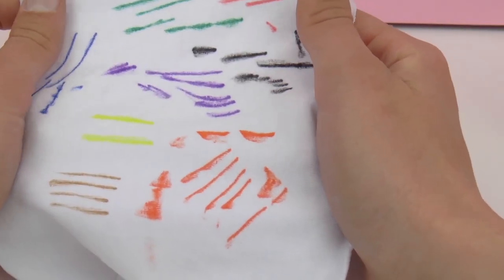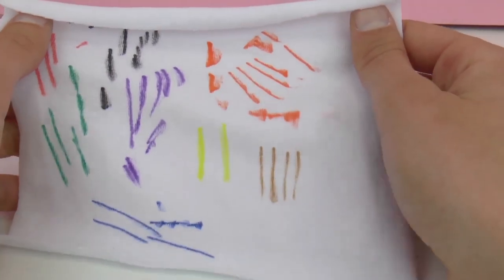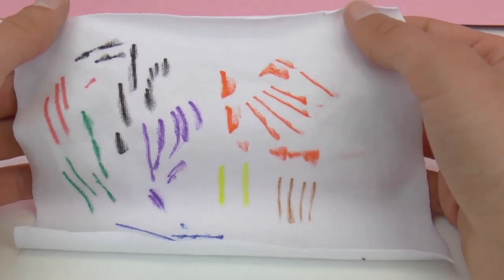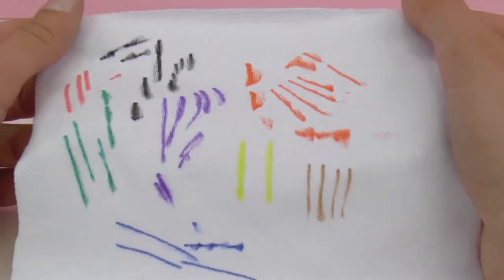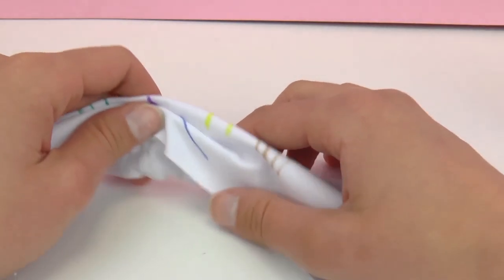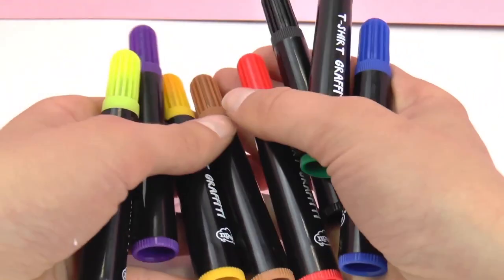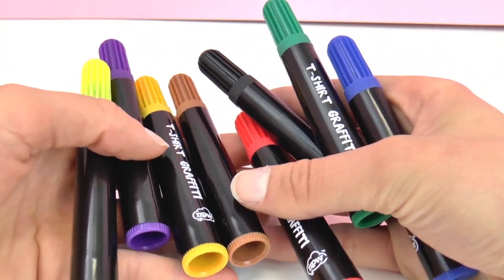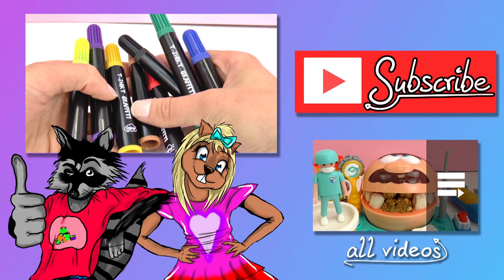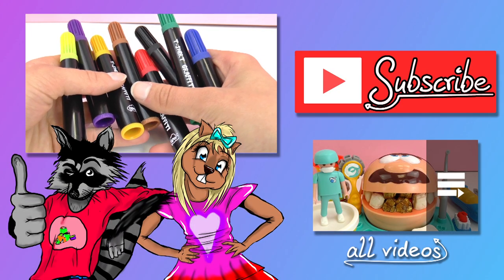I hope you all enjoyed this demonstration. Keep your eyes peeled for a new video with a demonstration on designing my own t-shirt. If you liked this video go ahead and give it a thumbs up. Remember to check out our channel and be sure to subscribe so you get the newest videos and updates. Stay inspired! I'll see y'all next time. Thanks for watching! Bye!